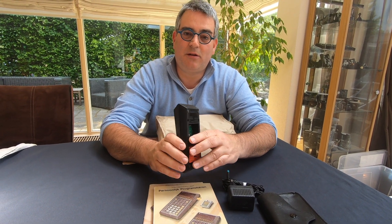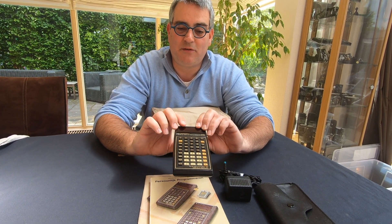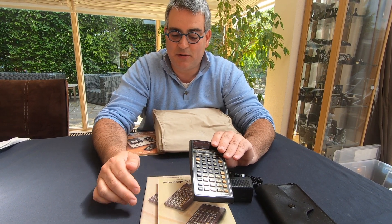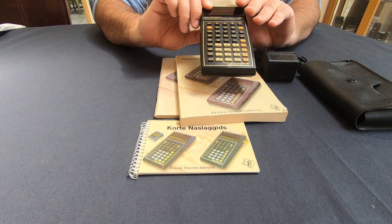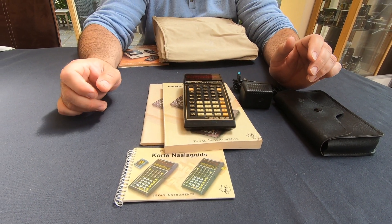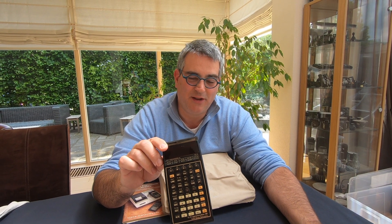Unfortunately mine comes without the battery, but that's something I need to repair. It came with some books about the main library, about programming, and a short version of the manual. These ones are in Dutch, but of course there were English and other languages available as well. And when you had this very nice calculator, you could upgrade yourself and buy one of these.